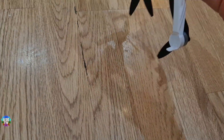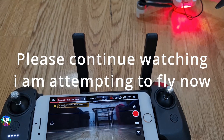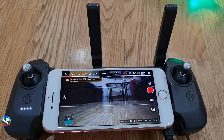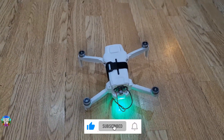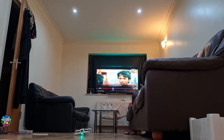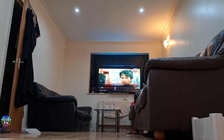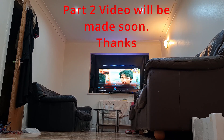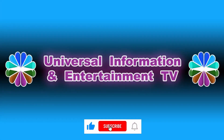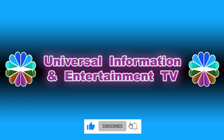Please like this video and subscribe to our channel to get further videos. Thank you. Thanks for watching Universal Information and Entertainment TV. Please like and subscribe to our channel for more updated videos, news, information, and entertainment. See you in the next video — stay tuned.